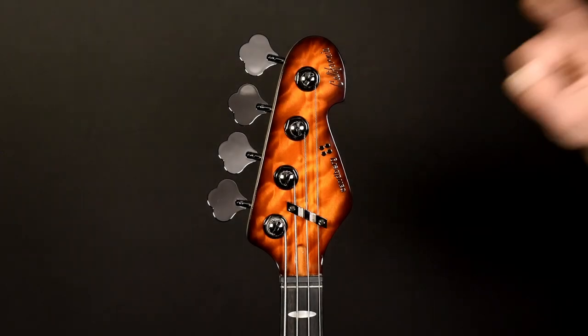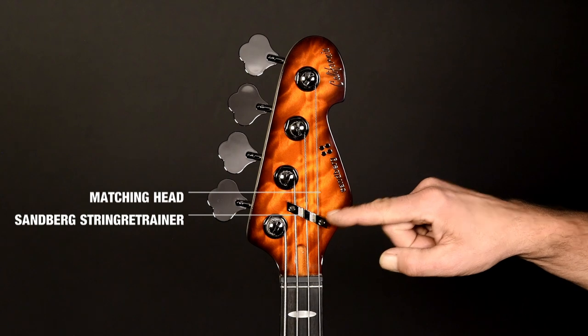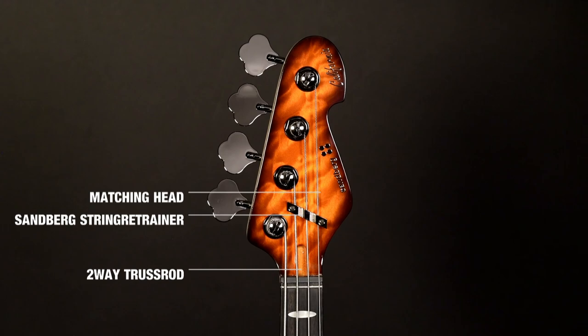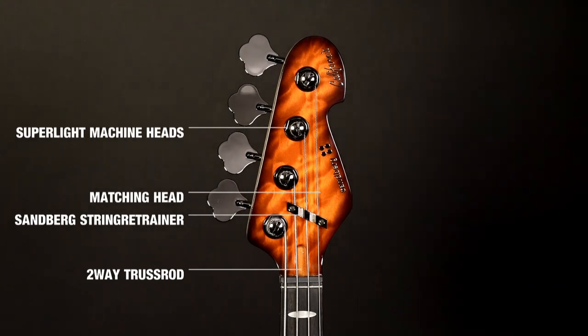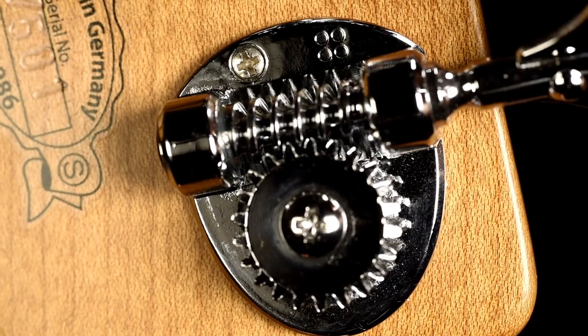It has a quilted maple top and matching head. Our string retainer. The two-way truss rod, accessible from the top. Our super light machine heads, made from aluminum. These machine heads work very smooth and 100% precise.